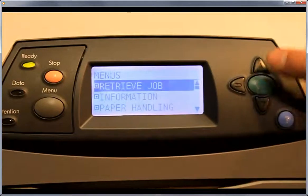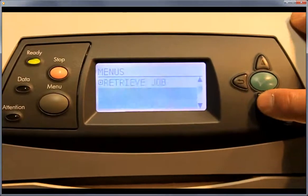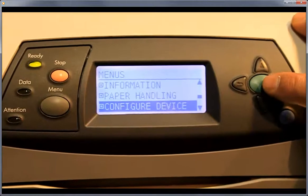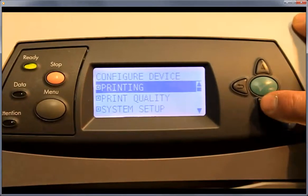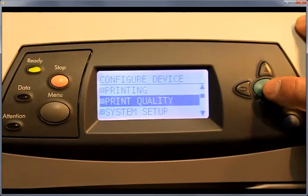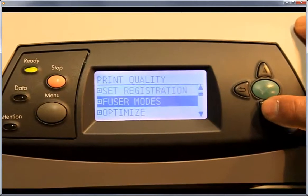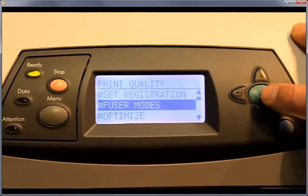Use your check button to take it offline. Scroll down to the configure device menu and click the check button to get into that. Scroll down one into print quality and check that button to get into that menu. Then scroll down to your fuser modes and hit the check button to get into that menu.